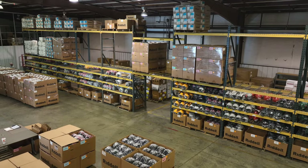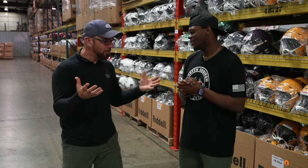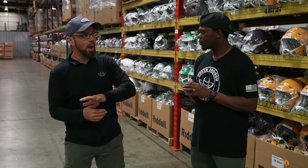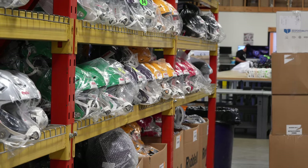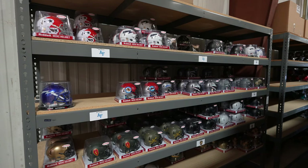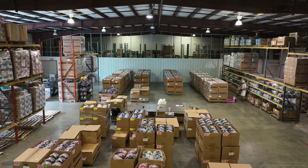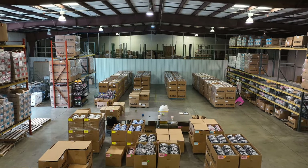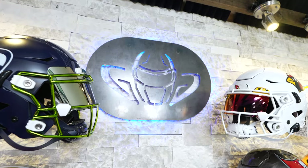Right now we're in the back of the warehouse. This is what about 15,000 helmets looks like. We have an array of helmets in sizes and colors — it's like opening up a bag of Skittles back here. We have helmets ranging from $99 up to $500 plus, so we have something for everyone. What's really cool is between the team masks and the helmets, you cannot watch football without seeing our stuff on the field. One or both of those teams are going to have our masks, our helmets, our 3D bumpers, our custom visors, and anything in between. This is what a 32,000 square foot warehouse looks like.